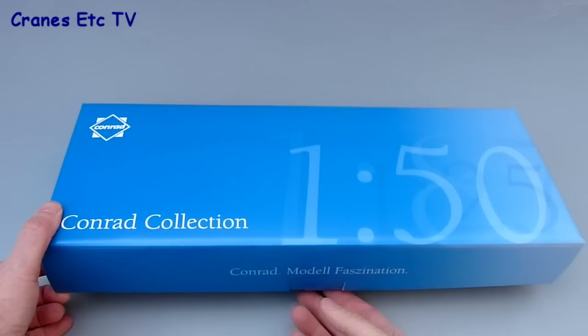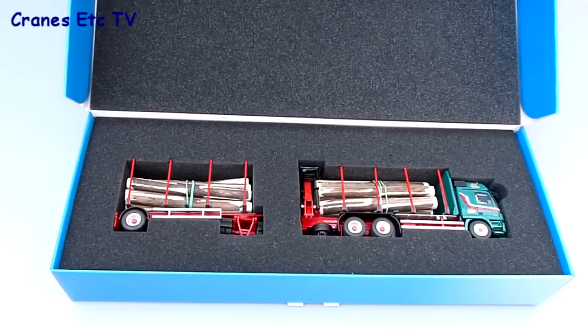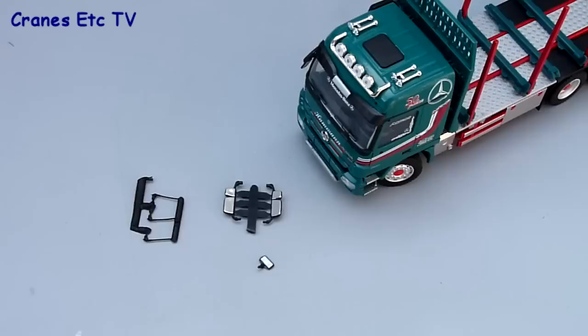This review is of a model of a vehicle made by the German company DOLL. It's a short log carrier and it's made by Conrad. It comes in a typical Conrad box and it's very nicely packaged in foam rubber, but there's no information included either about the real truck or the model.